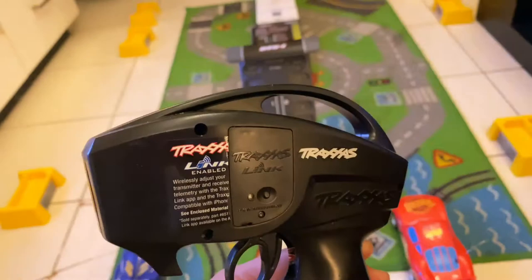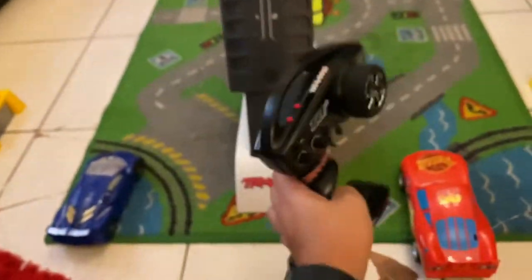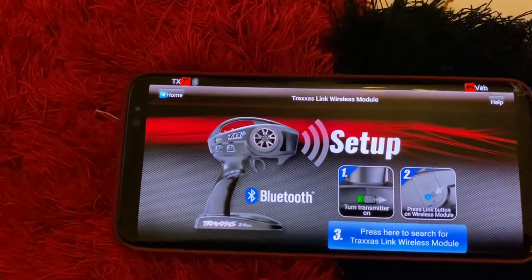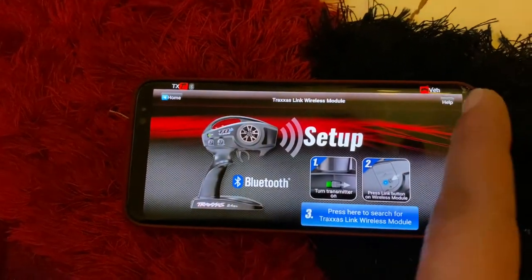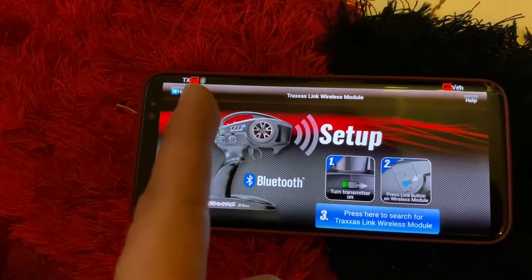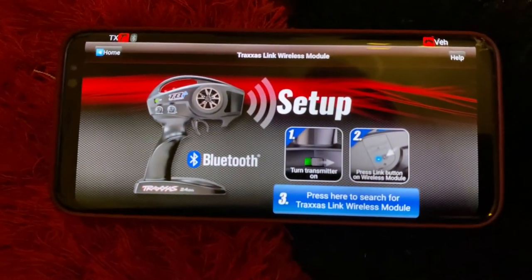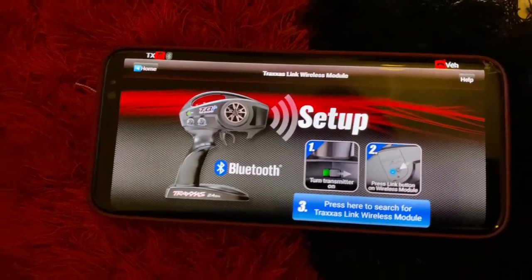This device is very important. It will connect you through the application. I downloaded the application on an Android device. As you can see, nothing is linked yet. So first, we need to press here to search for the Traxxas Link wireless.